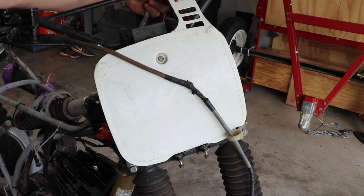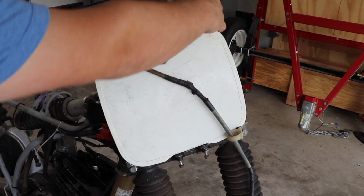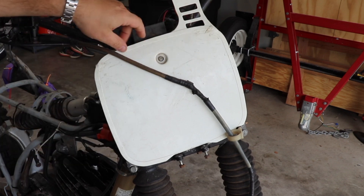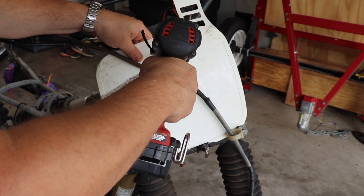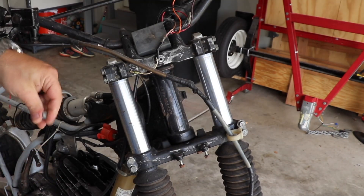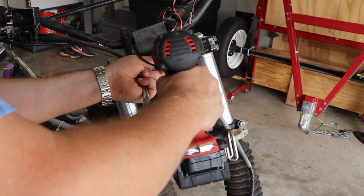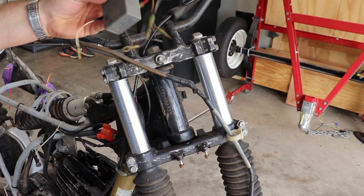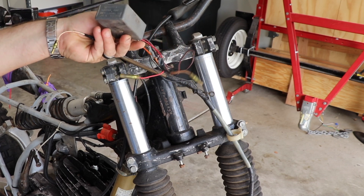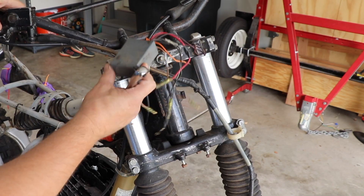The front number plate is pretty much held on by this plastic tab, just like every modern-day bike. I'll undo that, and then there should be a 10 millimeter screw right here. Take that out — bada-bing, bada-bang. You can see this was just hanging out right there, just chilling.